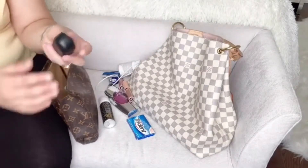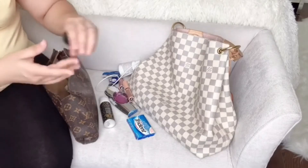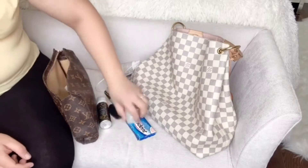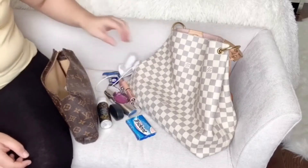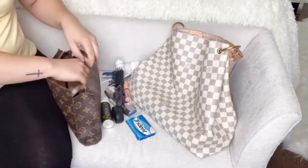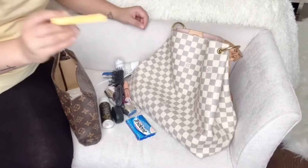I have Bluetooth earpieces, these are my pills that I carry as well, and I do carry a brush. I also have more gum — this is a pineapple flavor and I really love pineapple.